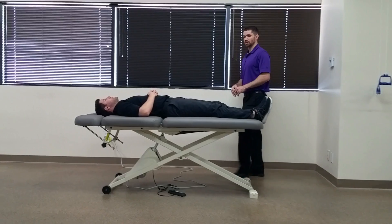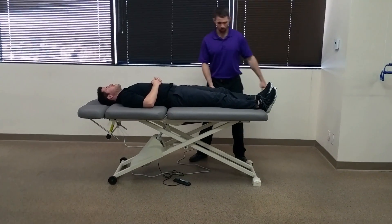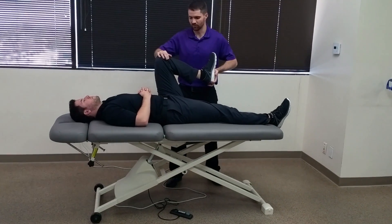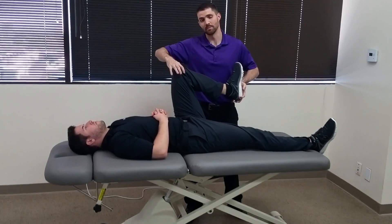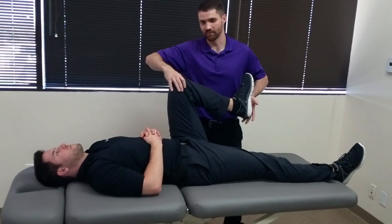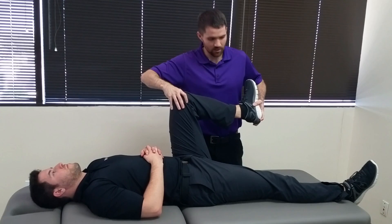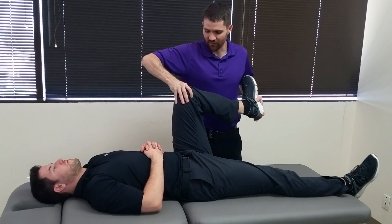So I'm going to have my patient in supine, and I'm going to take the tested leg into maximal or near maximal hip and knee flexion. I'm going to palpate the medial and lateral joint line of the tibiofemoral joint, and I'm going to start by externally rotating the tibia and providing a valgus force.